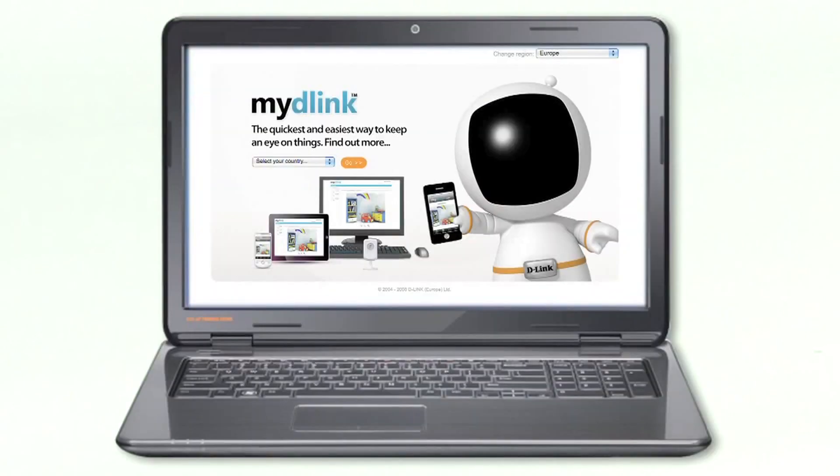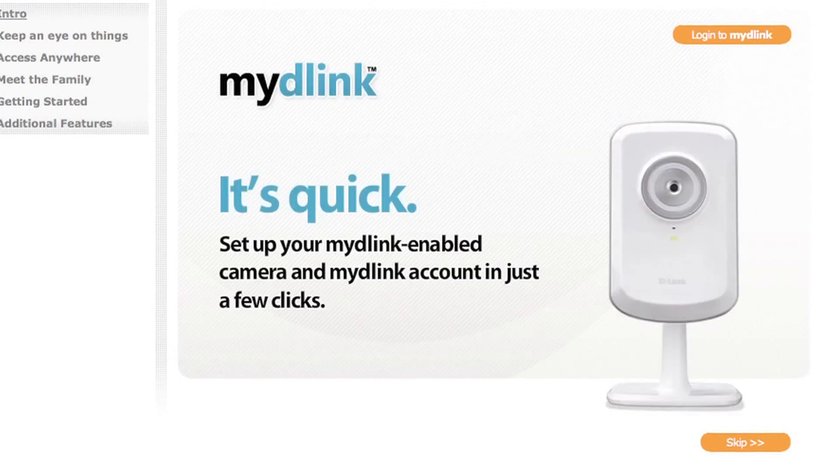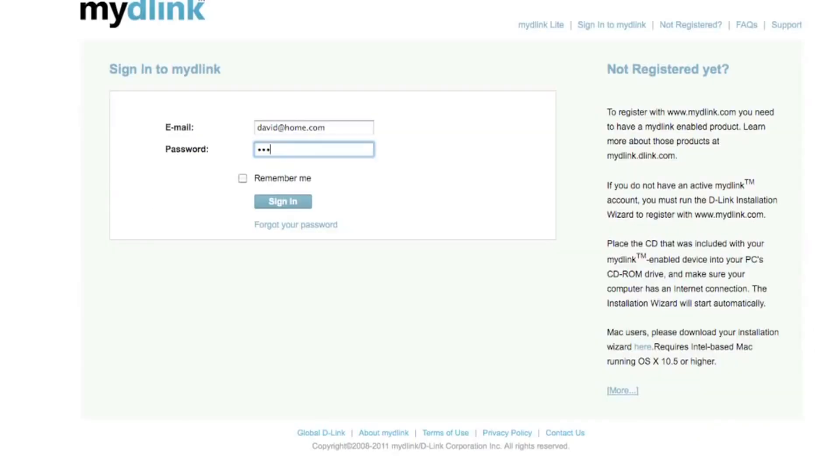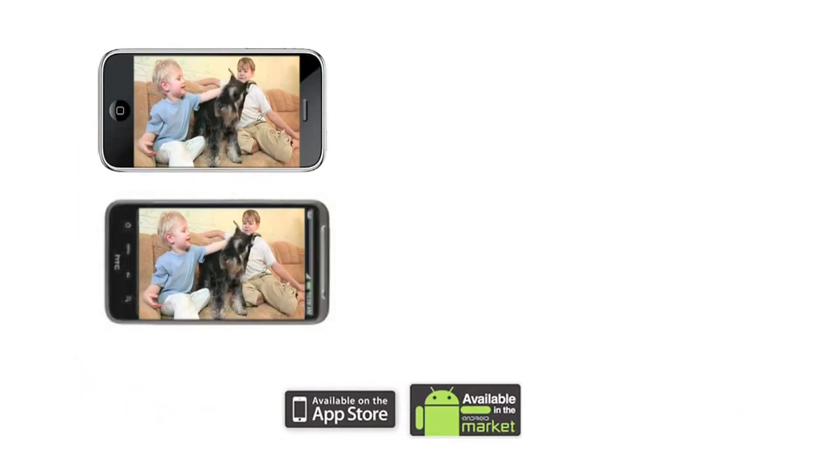Once you've connected the camera to your internet connection, you can manage it using the My D-Link service. My D-Link, included free on these cameras, means you don't have to worry about complex configurations. In a few easy steps you will be ready to view your live camera feed on your PC, or if you're on the move, you can download the app for your compatible iPhone, Android device or tablet.